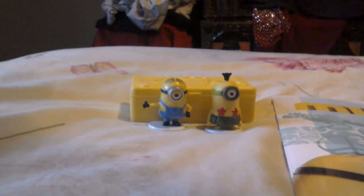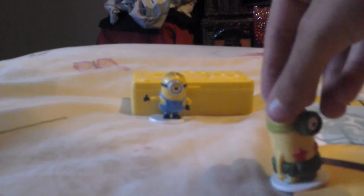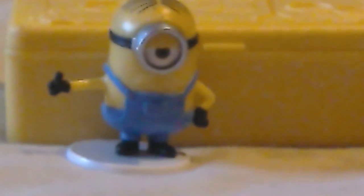We have Kevin and then Tim the minion wearing a leaf skirt and starfish. He comes on a white stand because he is series two. We also have Stewart looking very annoyed, holding his thumb up, and he also has a white stand.